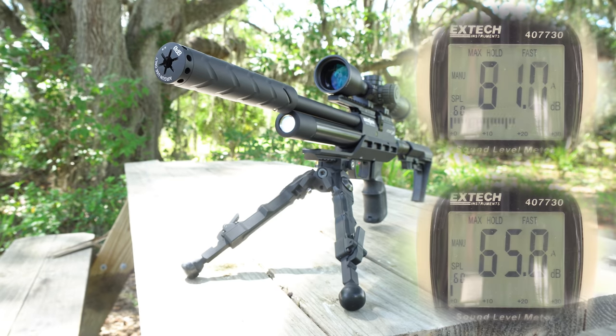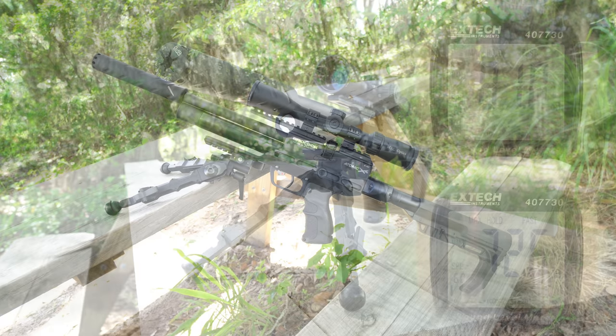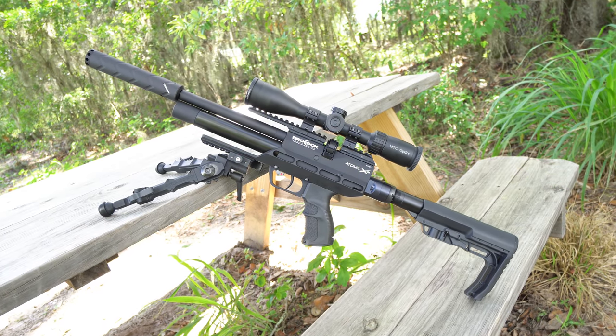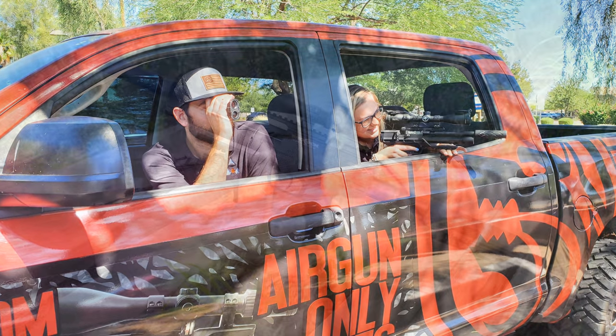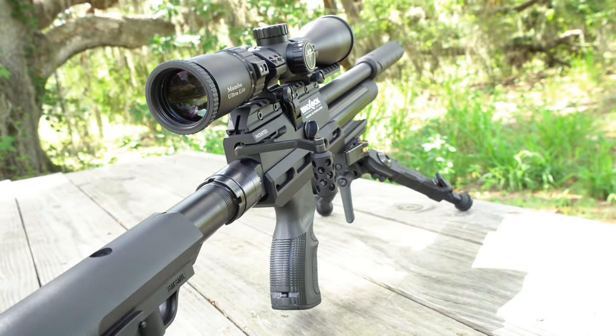That brings the Atomic XR to $1,750. Add a very useful moderator for between $130 and $270 and you're in for $1,880 to $2,020. The warranty is three years and the Atomic can be had from the good folks at Air Guns of Arizona. To be clear, the Atomic asks a lot but offers a lot in exchange.